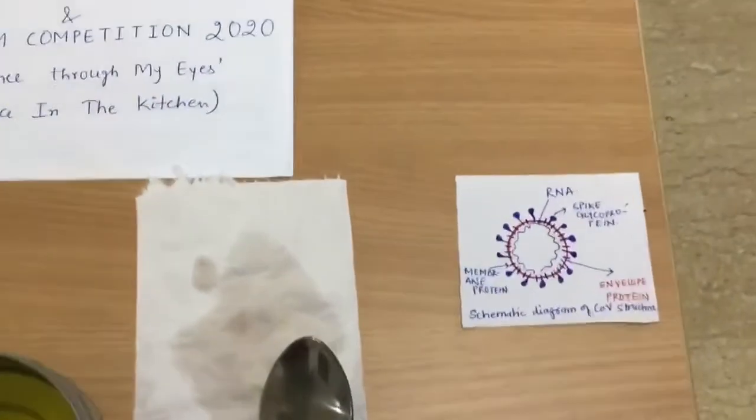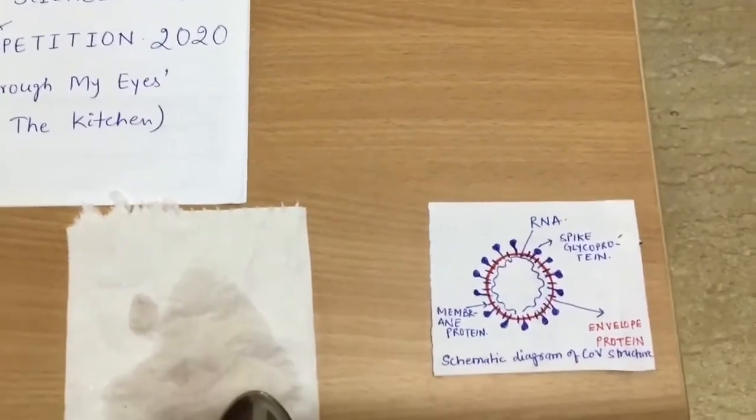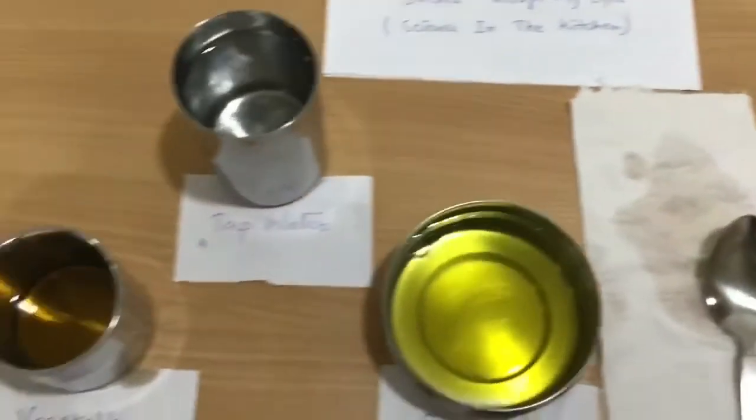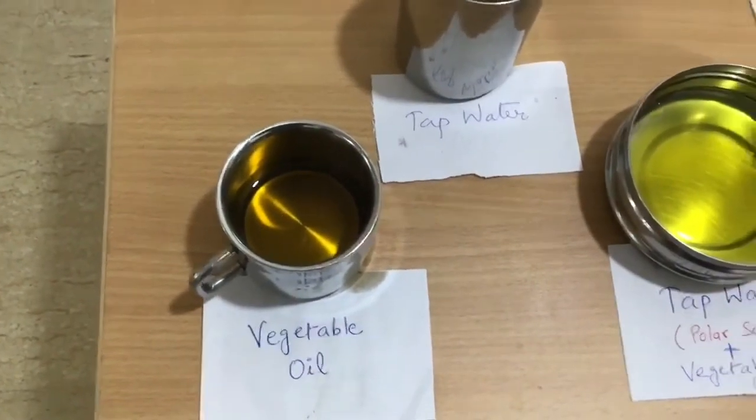Structurally, coronavirus is an enveloped virus consisting of lipid bilayer as its outermost covering. In order to mimic the virus envelope, I am using unsaturated lipid i.e. vegetable oil here.